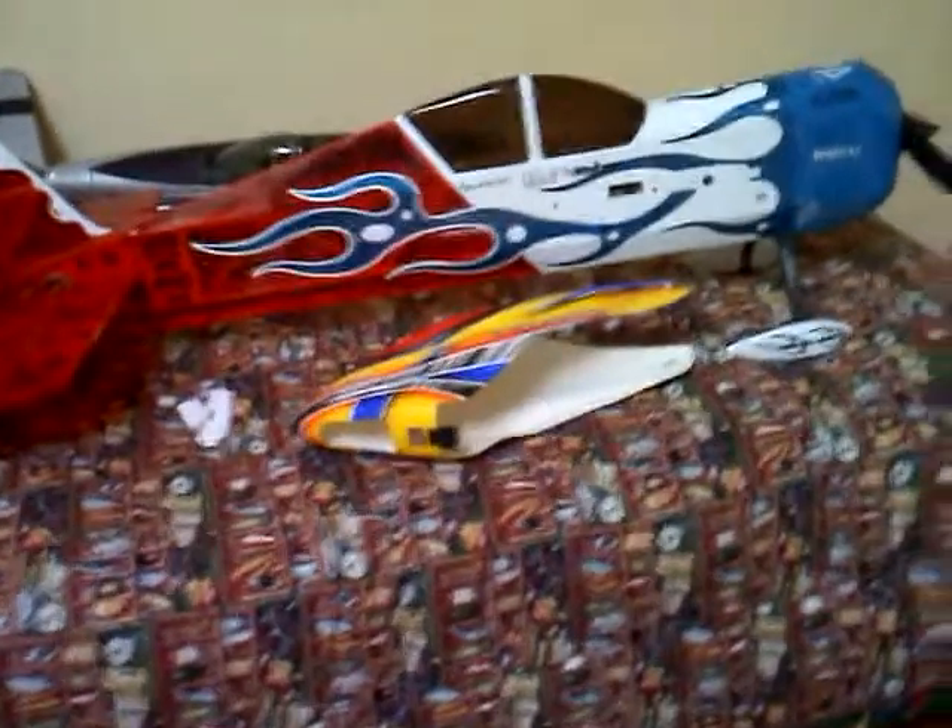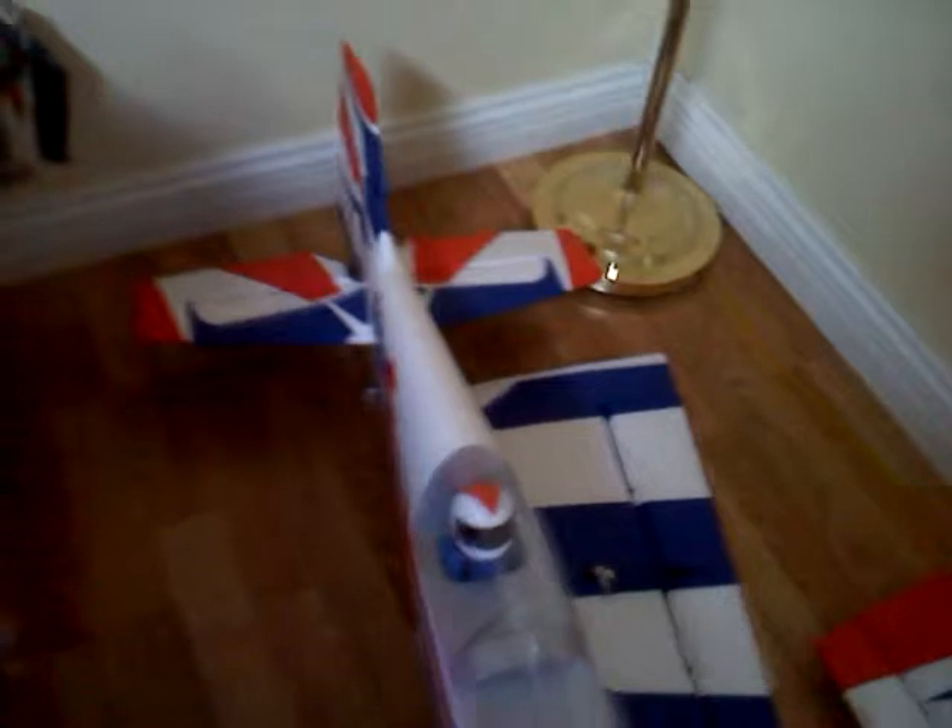Hi everyone, this is Gabriel BA1231. Today I'm going to be posting this Carbon Z Yak. It's brand new, never been flown, just out of the box. Just put the vertical and horizontal stabs on, nothing else. It's a plug-and-play version.